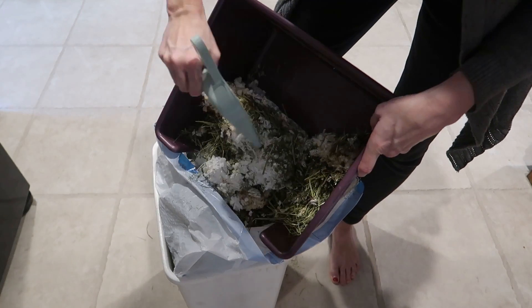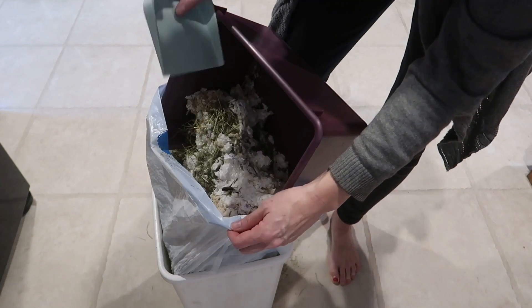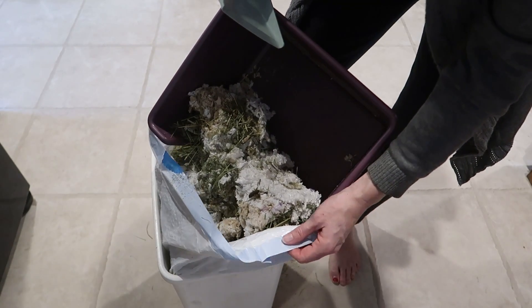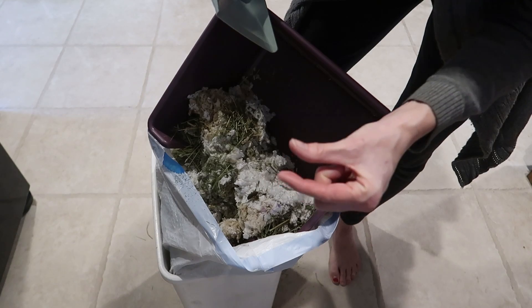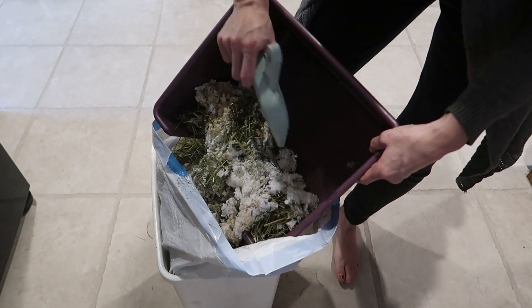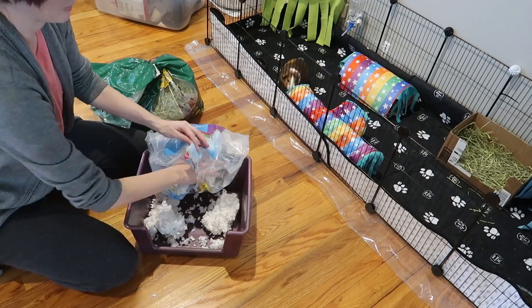I just spray with vinegar and wipe it down afterwards to get any smell out. I used to use fleece at the bottom and it would get like a thick layer of goo that I had to hose off with the power washer — it was awful. So this paper stuff is amazing. Almost completely clean, nice thick lining down here.